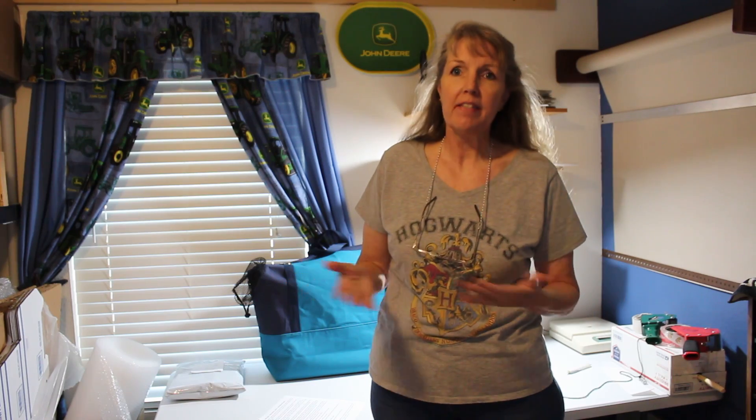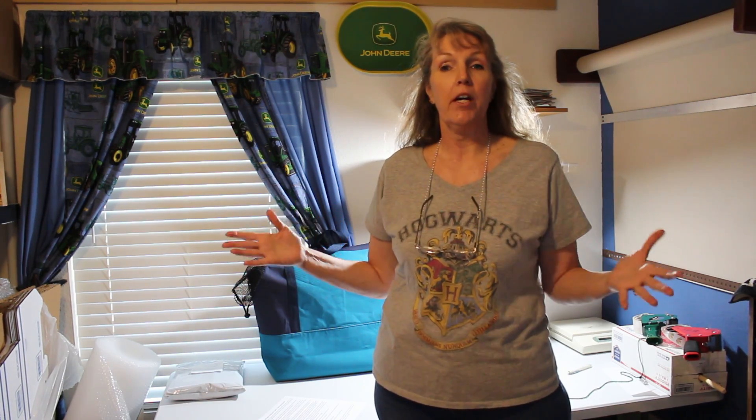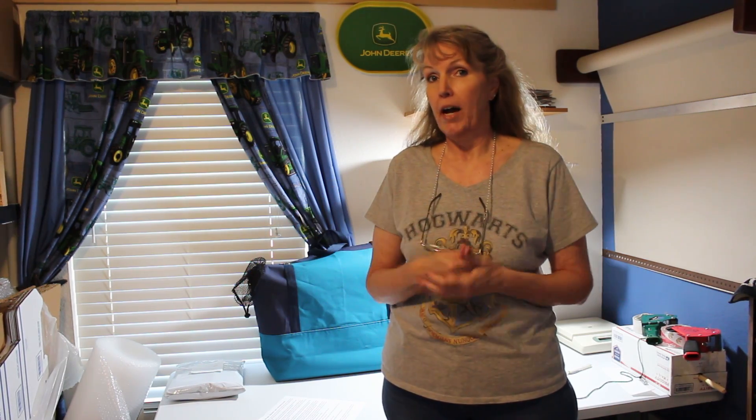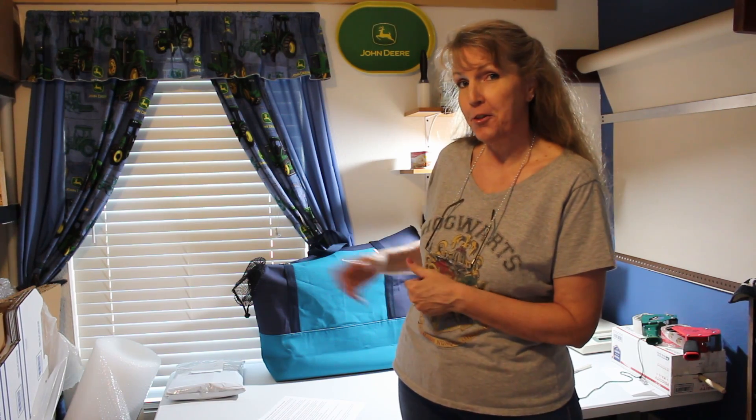The customers using these larger dog carriers are not carrying their dogs around in them all day long like I do with Max — that would get too heavy. What they're using them for is they live in places like New York City where there are rules or laws requiring your dog to be in a carrier to ride on public transportation.